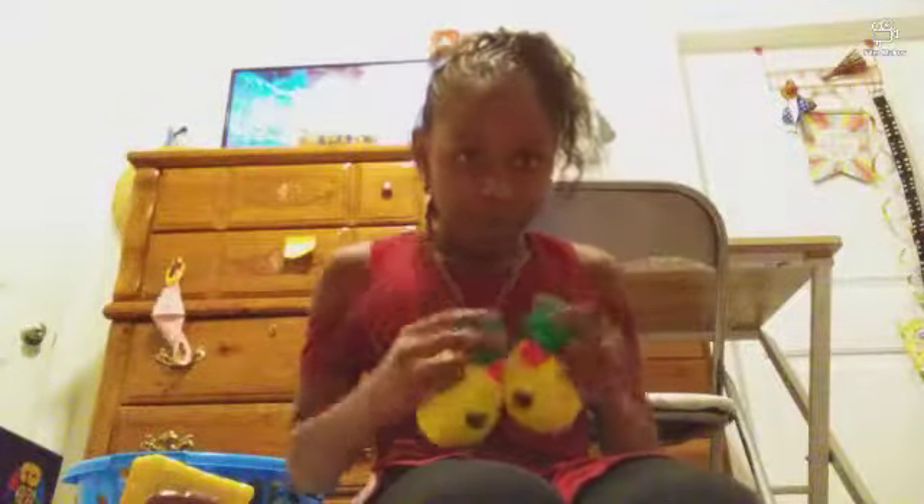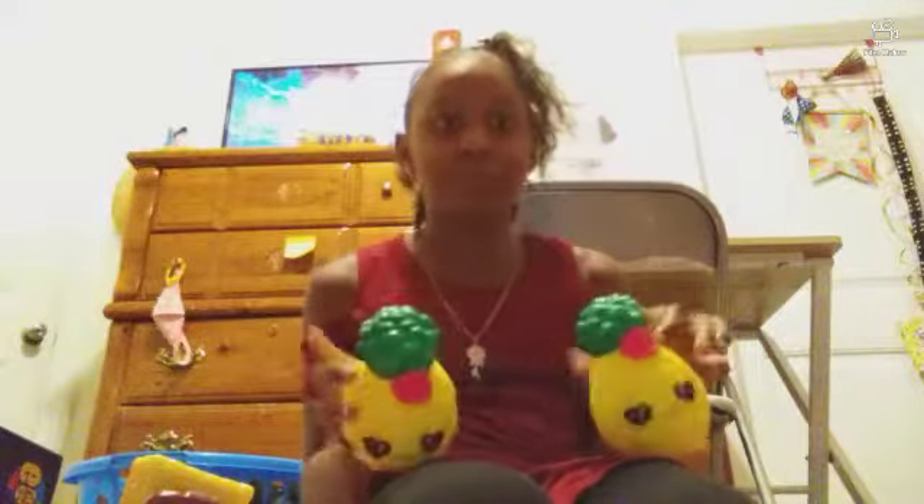Here are two little squishies that came with the decorations — I just thought it'd be good to show you guys. They're super duper cute little squishies — listen to the sound! These two little pineapples are perfect because this is a SpongeBob party.